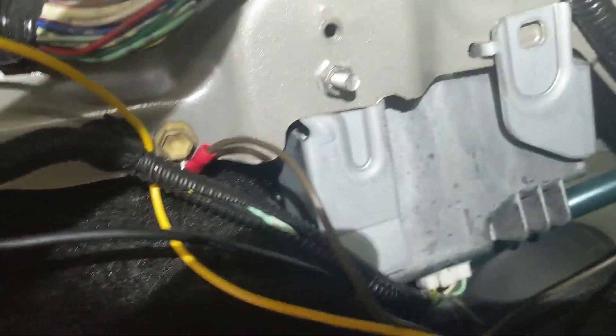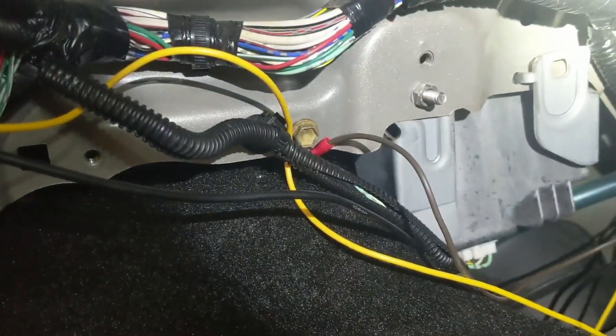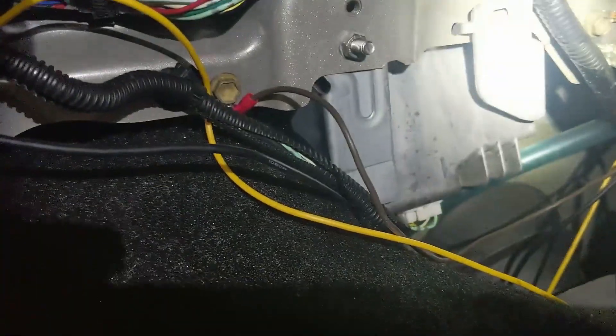This little metal thing right here that I'm pointing at — it was right there, right in the way of the subwoofer. In the instructions it did not say anything about having to move that, but I had to move it over and remount it. It looks like it's got some kind of heating part to it too, so you gotta make sure it can stay cool.